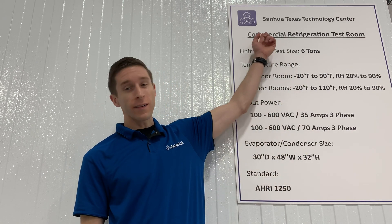Hello, I'm Daniel with Sanwha, and today I'm at the Sanwha Texas Technology Center showing you how to install an electronic expansion valve onto a refrigeration system.